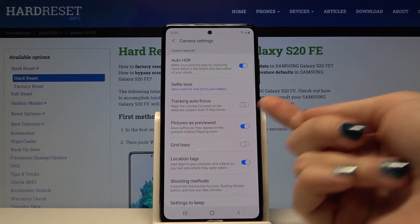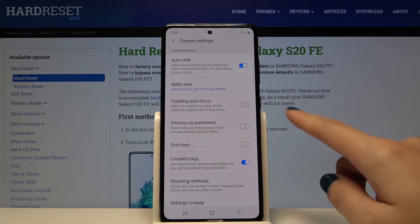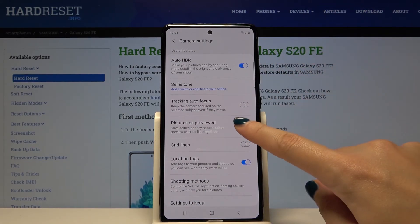The device gives us a short description: this saves selfies as they appear in the preview without flipping them. By using this button we can easily turn it off and turn it on as needed.